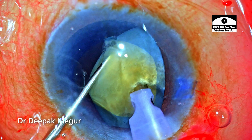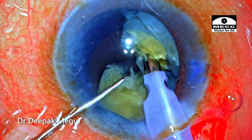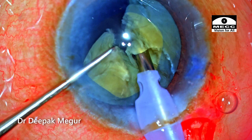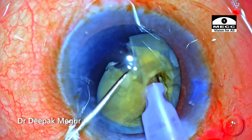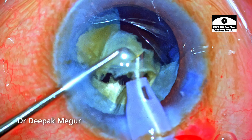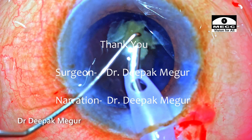Secondly, it's important to understand that we don't need a full-thickness crack through and through. Even cracking the distal half is good enough — we can achieve all cracks in a very controlled manner by dealing with each fragment separately. That was it. Thank you for watching and I hope you found this helpful.